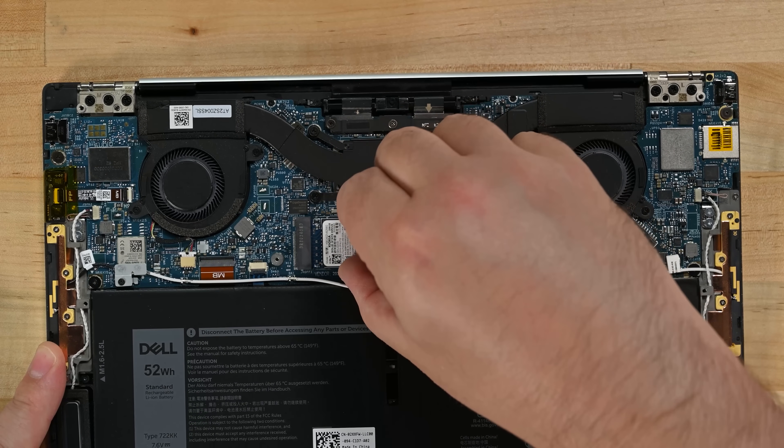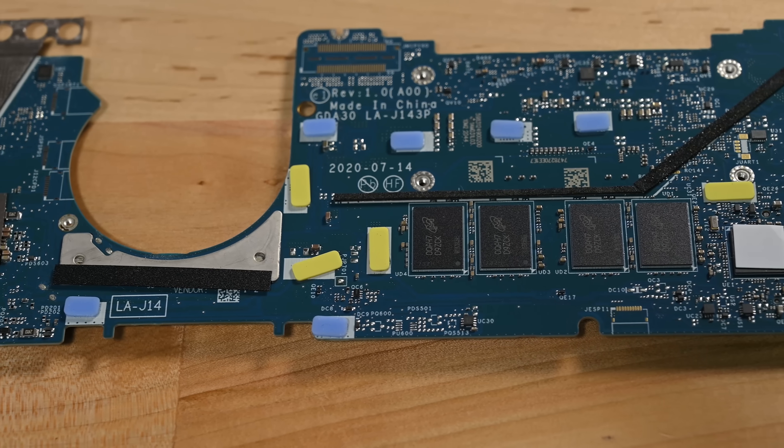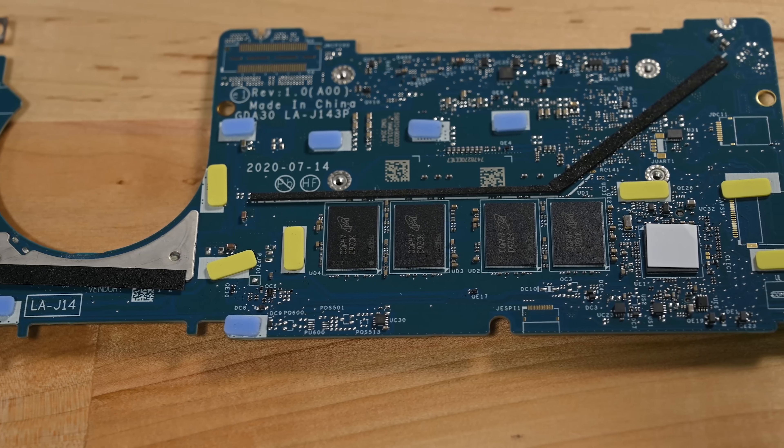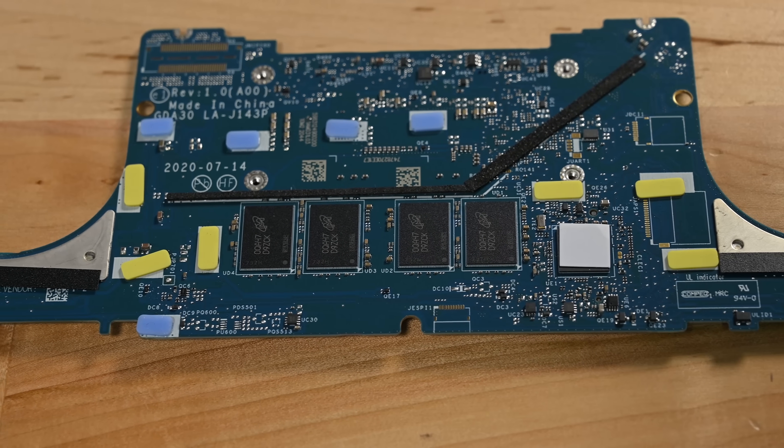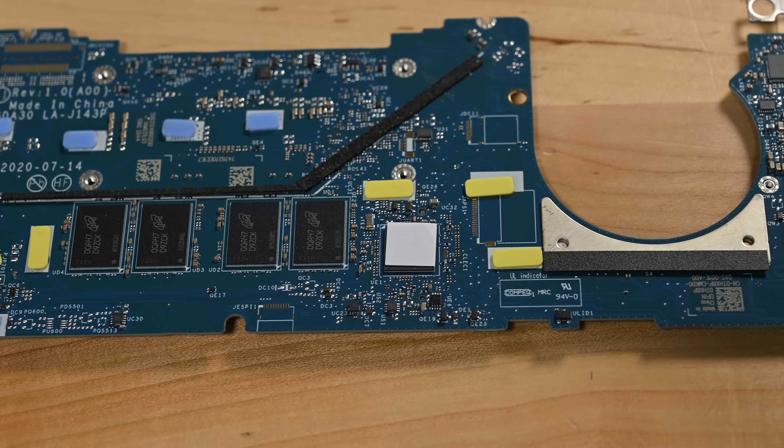Our experience with these 13-inch models has been mixed. Several of the devices we received had issues with the soldered-on RAM. So naturally we took an interest in the refreshed XPS 13 and wondered if Dell had taken a more repair-friendly approach with this new model.